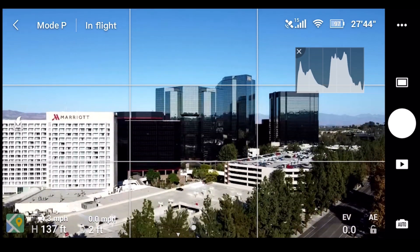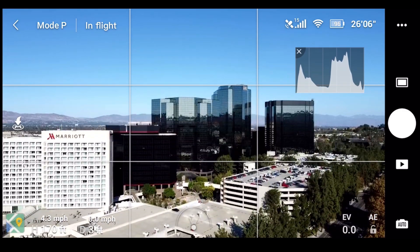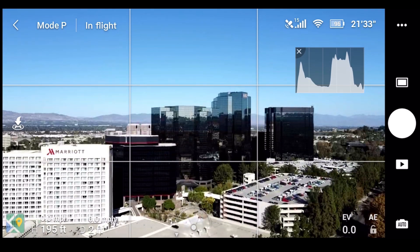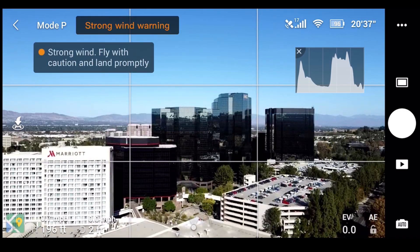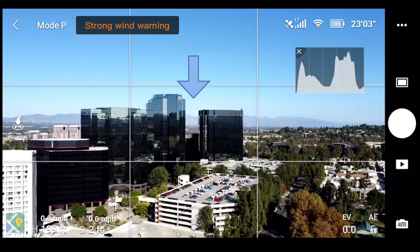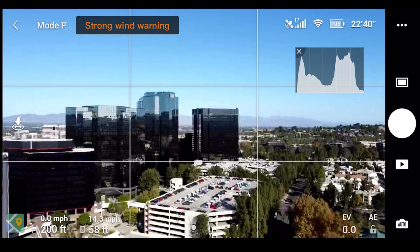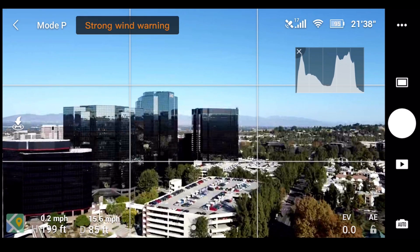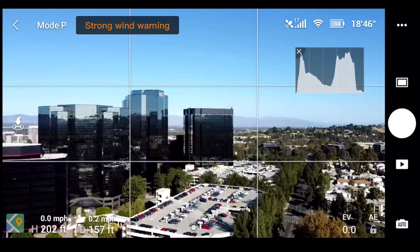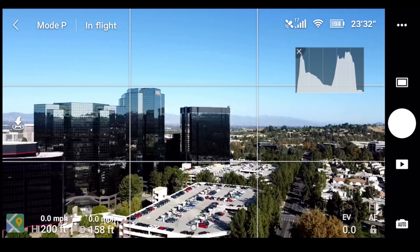Going up in altitude a little bit more — 150, 175, 180 — now I'm at 194 feet. I'm going to head straight in between those two tall buildings. At 80 feet the screen goes blank all of a sudden. Now I'm at 150 feet from the home point, hovering here to make sure I can maintain the live view feed.